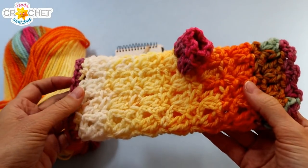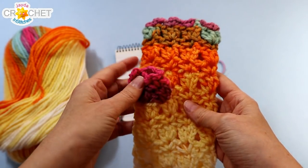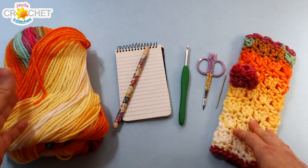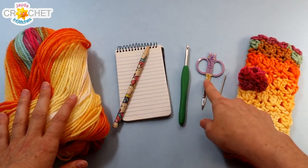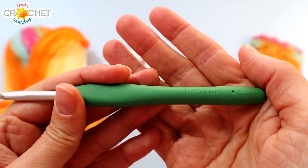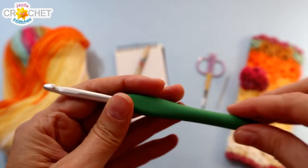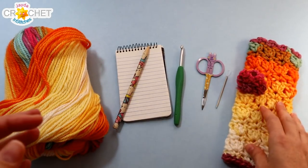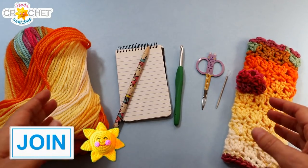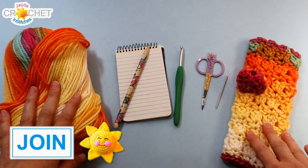To make our Autumn Primrose fingerless gloves you want approximately 75 grams or around 100 yards of a size 4 medium weight yarn. I'm using acrylic, but you can use cotton or wool or whatever you like. You want a pair of scissors, a yarn needle, and a pen and some paper to make notes. The hook we're using today is a 5.5 millimeter, also known as an I or a 9 in the US, or a size 5 in the UK. If you enjoy our channel, consider supporting our show by becoming a member — click the join button or the link in the description. Once you've got all that together, we can get started.